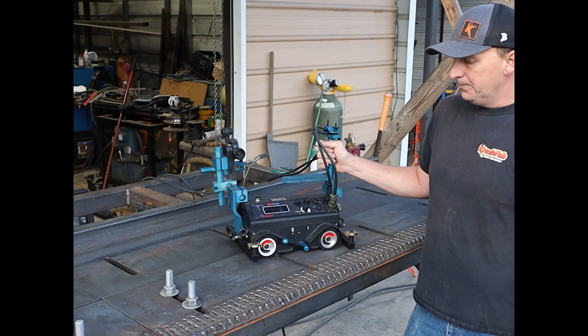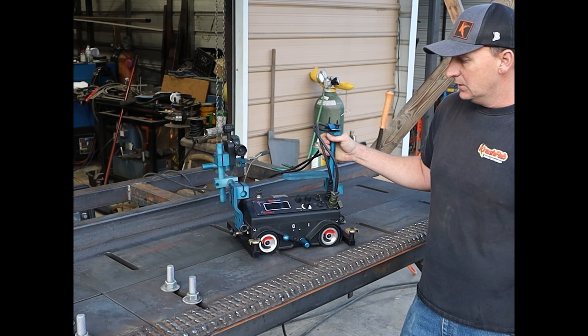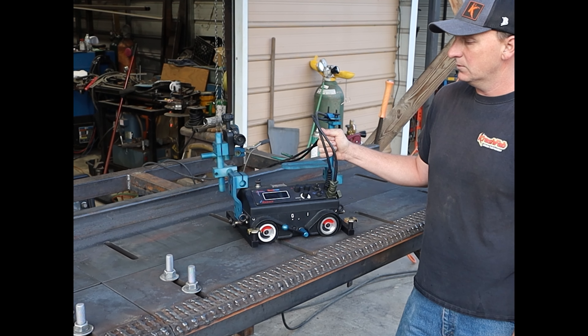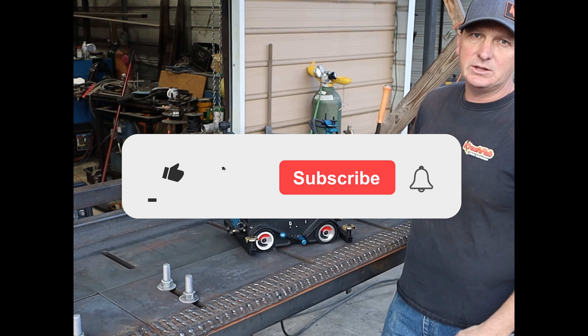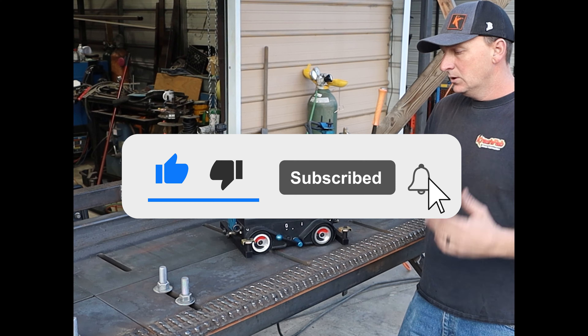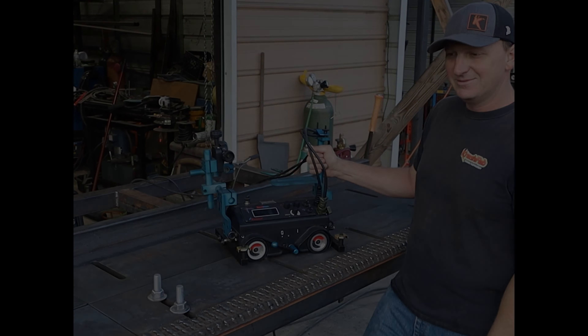We laid down the little hand stingers by hand and I think it's a fantastic project — really excited with the results. This machine did fantastic and I'm looking forward to putting it to work some more. Thanks for watching guys, appreciate it. Make sure you hit that like and subscribe, and if you have any questions let us know. If you need robot services, we're going to help you out.